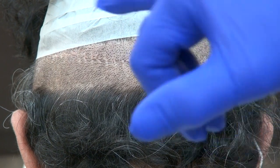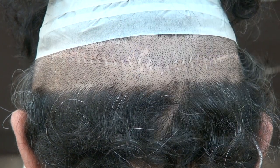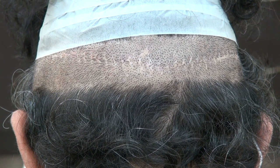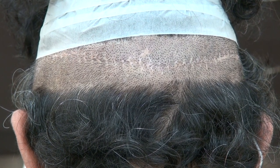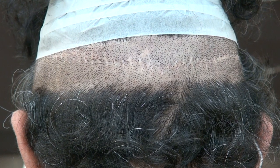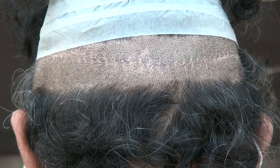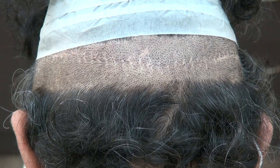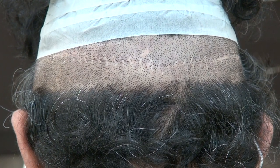The downside of the FUT is the linear scar. It's a little bit more invasive, a little bit more painful, but only by one or two days. There's more risk of infection, but overall the FUT is more preferred by those with advanced hair loss or older clients — typically in their late 40s and older.